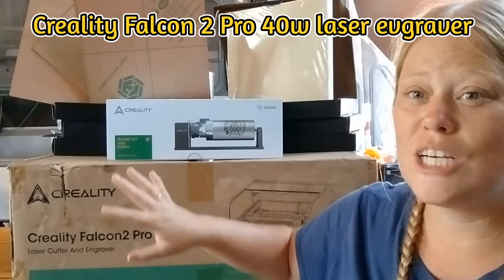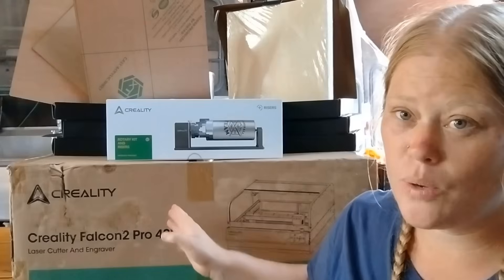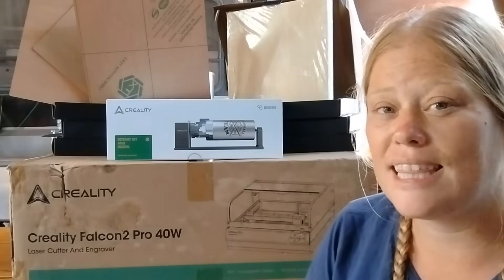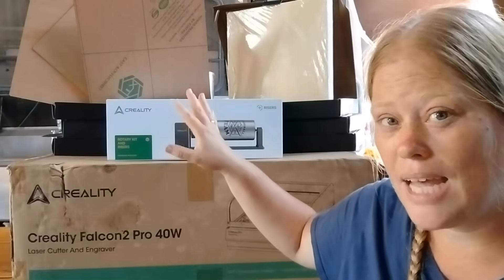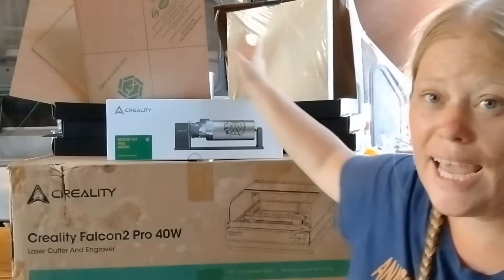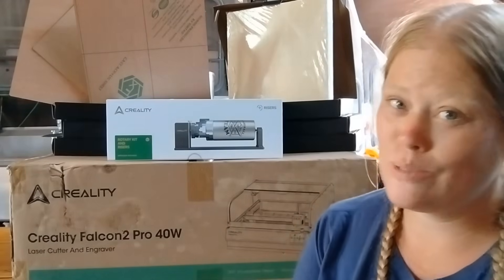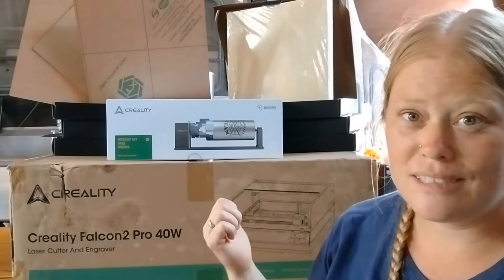So this is the Creality Falcon Pro 40-watt laser engraver. It is also a cutter. They were kind enough to send us the roller for doing stainless steel cups and things like that because we really want to make some cool merch for you guys. They also sent us some testing stuff — different colored acrylic sheets and quarter inch wood. So we're going to see if we can figure this out, put this thing together, and then test it out.